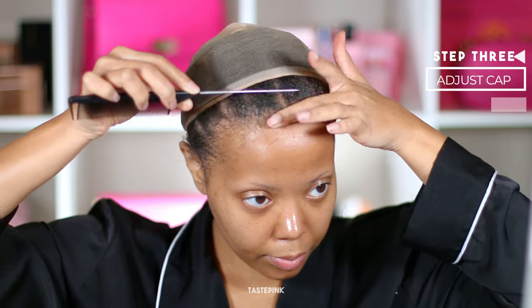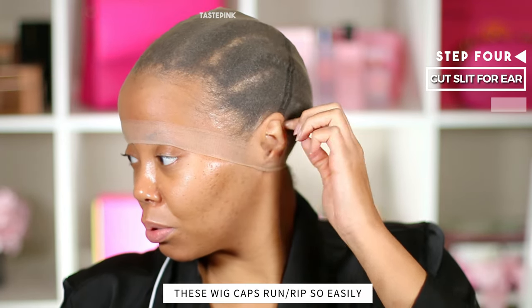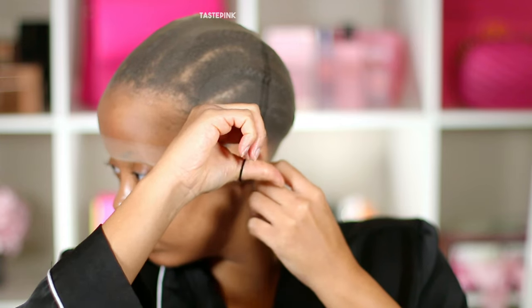Next, I'm going to be applying the Bold Hold Liquid Gold — this is to slick my hair back. And once I adjust the position of the wig cap to my liking, you guys will see this allows the cap to set in my desired position. Some cons of using the new bald wig cap: they run very easily. I just made a small incision right around the ear and the material was running. So just keep that in mind.